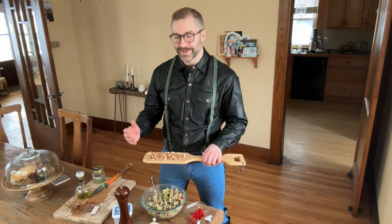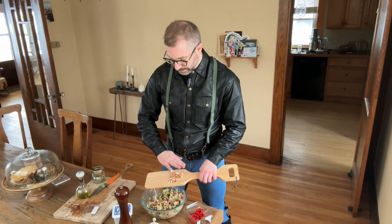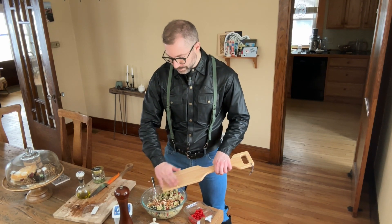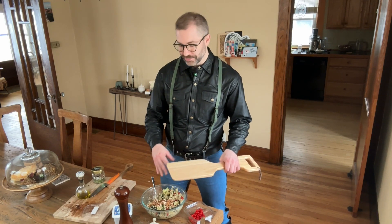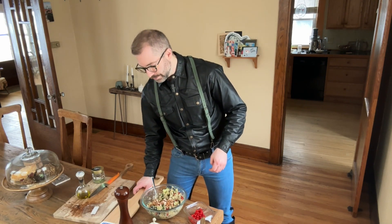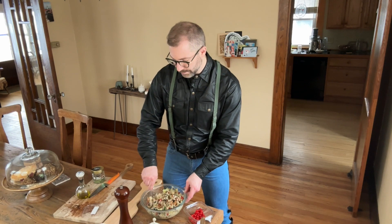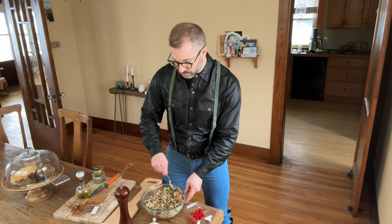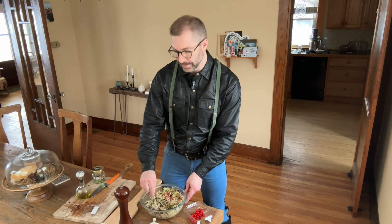Lastly, I am adding some almonds. The almonds give a nice contrast to the texture because everything else in this dish is more on the softer side. The almonds give a little bit of a crunch that makes the dish a little bit more interesting, in my opinion.